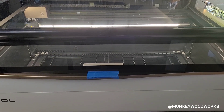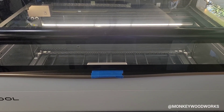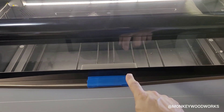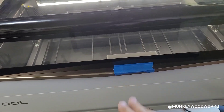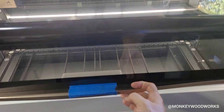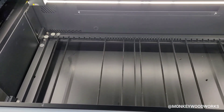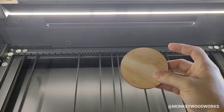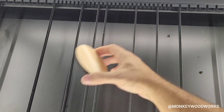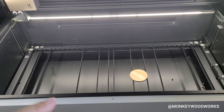Hey guys, Michael here. I'm playing with the P3 and I'm going to show you what it looks like when it auto detects the material. I'm going to lift it up — you can see there's nothing inside but the slats. I have a piece of about 83 millimeter quarter inch plywood here. I'll put that in place, just randomly placing it anywhere in here.